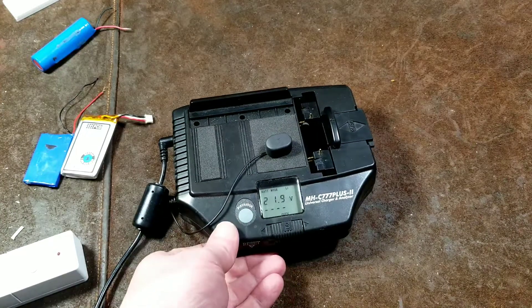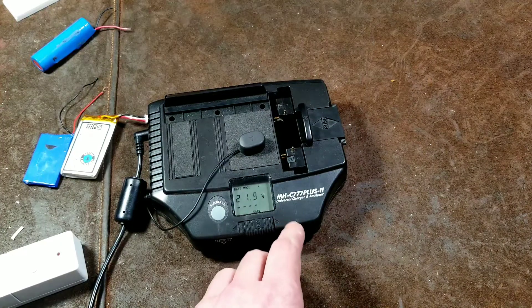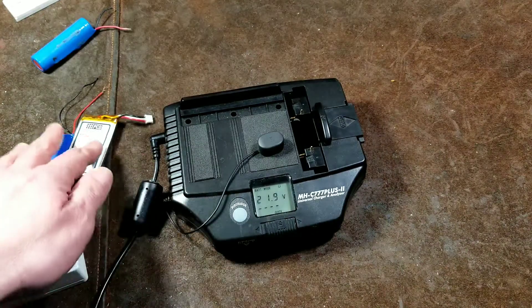Catus Maximus here. This time I'm reviewing the Maha MHC 777 Plus II Universal Battery Charger. I've had this thing for a long time. I like to fiddle around with various electronics.